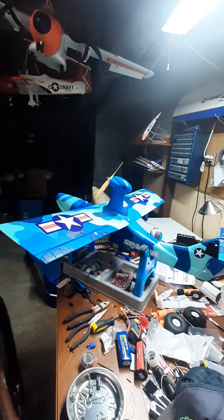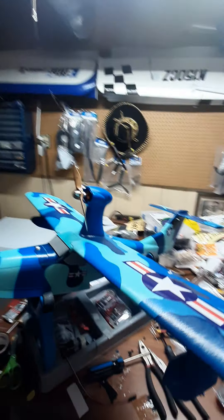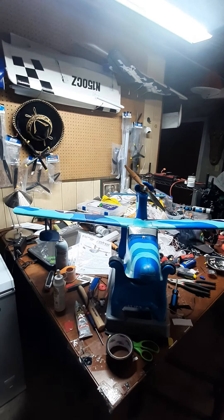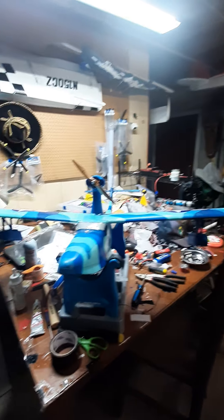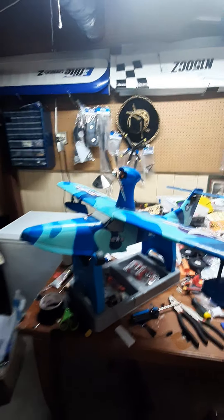I test flew her today — a maiden — not the best maiden in the world. I really need to work on some trim issues. I didn't have much time to film and get another couple of takes, so I'm going to get this out again, probably take it off on land, maybe give you a little bit better of a video.